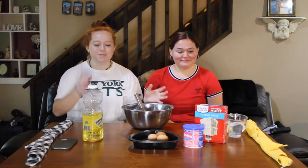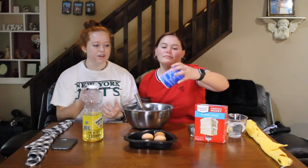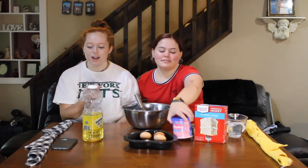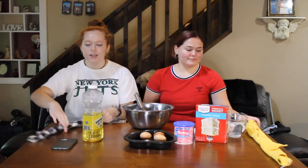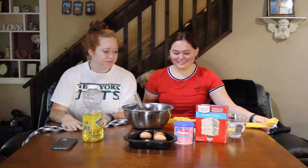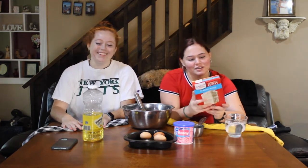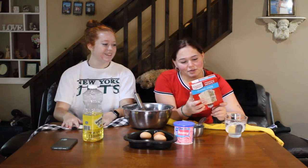We've got a cake mix, all the stuff that it calls for, places to put it. We've got icing for afterwards, and then we've got kitchen towels to use as blindfolds. We already have the oven at 350, so we're good.